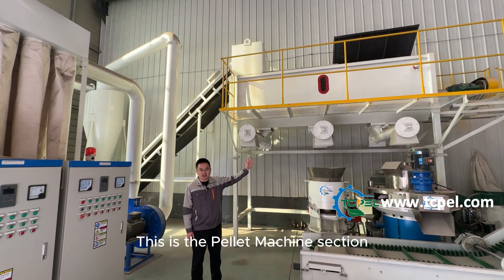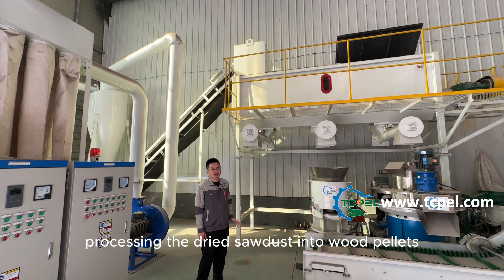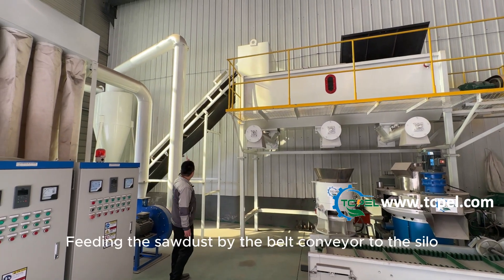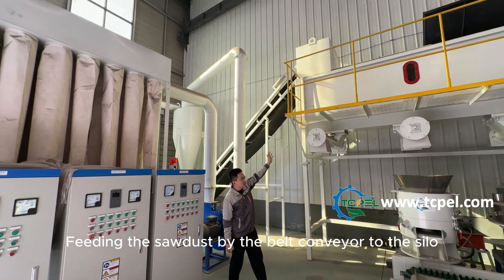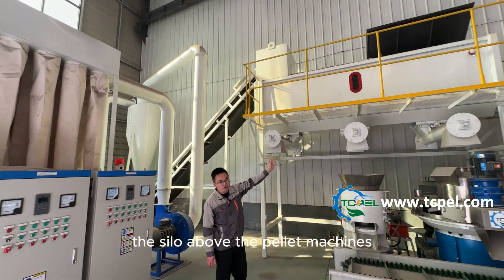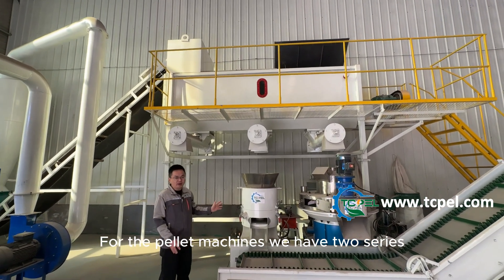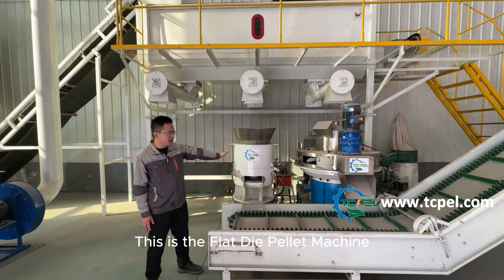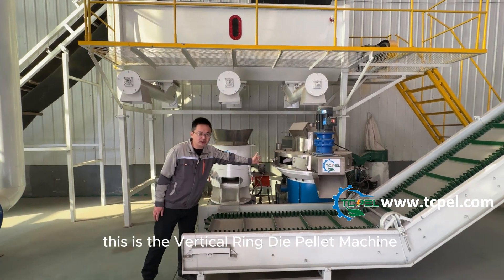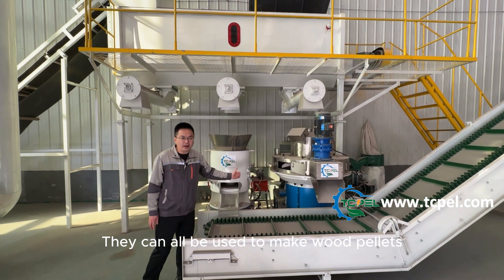This is the pellet machine section, processing the dried sawdust into wood pellets. The sawdust is fed by the belt conveyor to the silo above the pellet machines. For the pellet machines we have two series: this is the flat die pellet machine, and this is the vertical ring die pellet machine. They can all be used to make wood pellets.